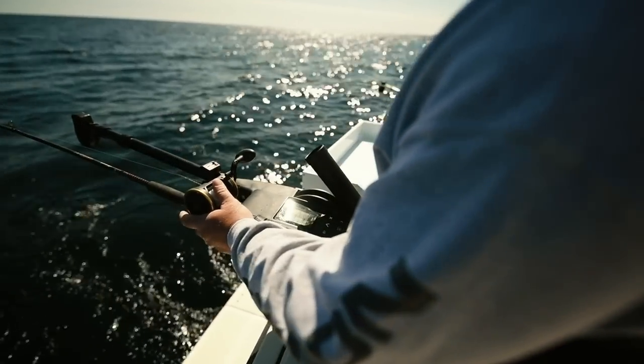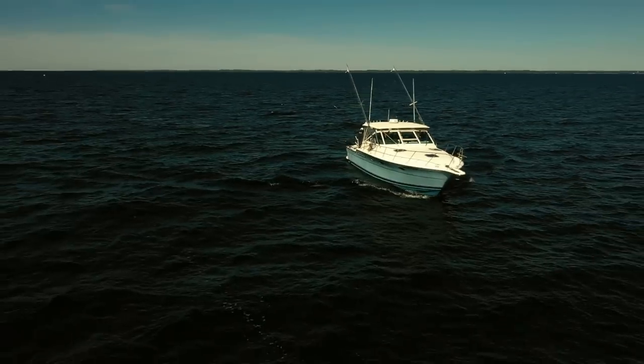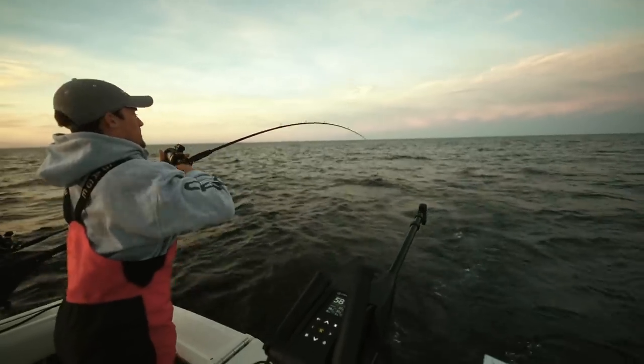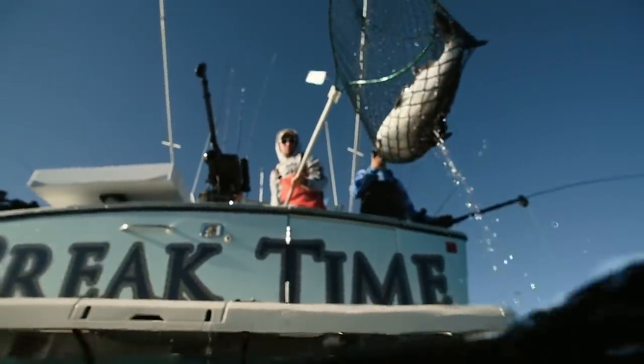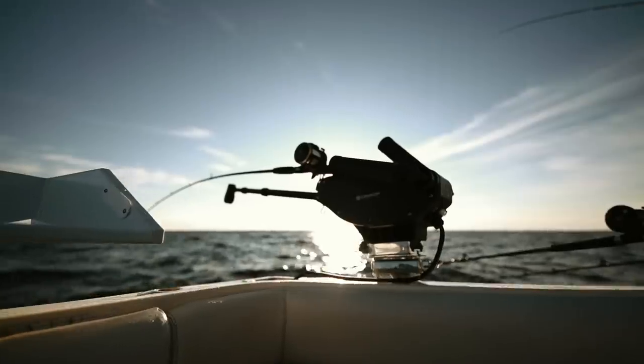A full-color screen makes reading and managing your downriggers and data simple. Deploy and store your downrigger weights with the intuitive interface — the digits are large and easy to read, which is really helpful in heavy seas. When I need to reset lines or bring all the lines up, I can do that all at once on all downriggers because they are all wirelessly networked.